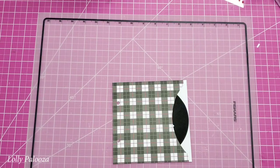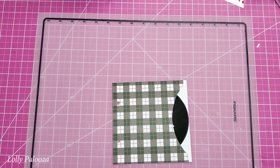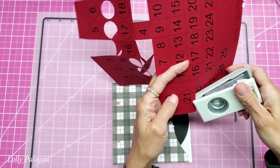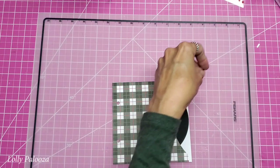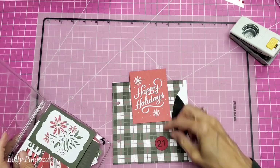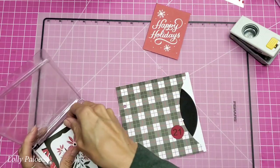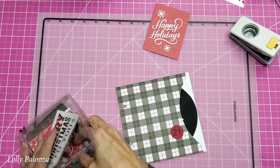'Merry Christmas to All and to All a Good Night' — that's very cute and would be good for Christmas eve if I can remember to use it. We also need day 21. I'm going to use one of the red number cards — this is also part of the downloads. I printed some on colored cardstock. So we have 21, but this is too bright to go with what I have here, and having two different reds gets lost. I really want a vertically oriented piece to go in here.